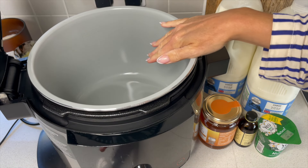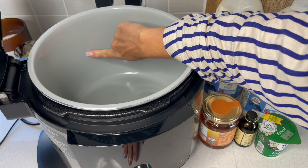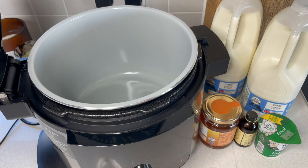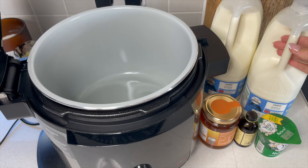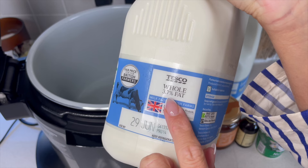In your Ninja pot you actually have some measurements on the side here, which really helps when you're using larger measurements. You've got cups and you've also got liters. We are looking for 3.6 liters, and you need to use whole milk for this.